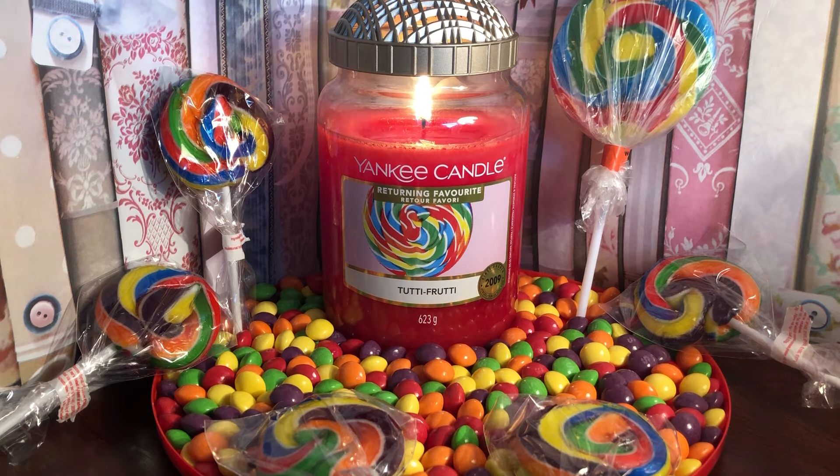Once lit you can smell all of the notes, but the dominant ones for me are cherry, strawberry, raspberry and then that lemon, which just cuts through and really shines. This scent is a warm one — it creates a warm and cosy feeling, which really surprised me because I thought it would be light and sweet. It's definitely rich and warm.